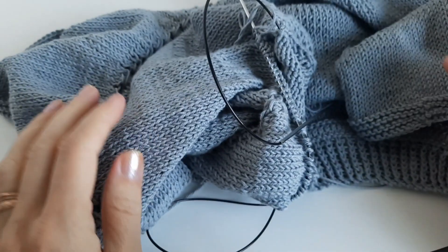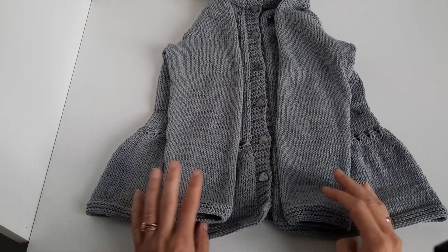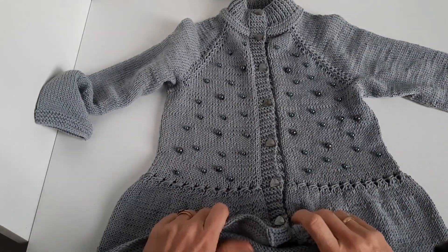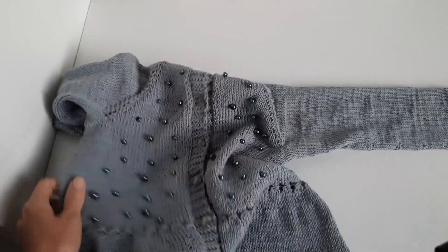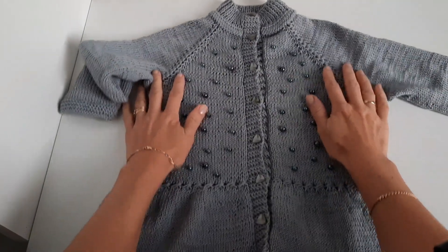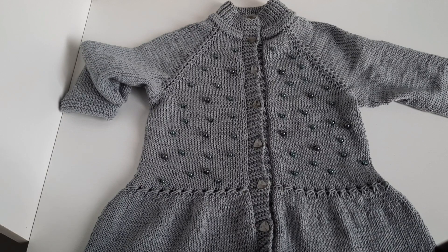Вяжем таким образом оба рукава с плавным закрытием. Оба рукавочка довязала. Кофта для девочки, хочется изюминки — взяла бусины и пришила их россыпью хаотично: есть бусинки помельче, есть покрупнее. Получилась эффектная кофточка для маленькой модницы! Вдохновляйтесь, творите, создавайте — желаю вам новых творческих проектов. До новых встреч, пока-пока!